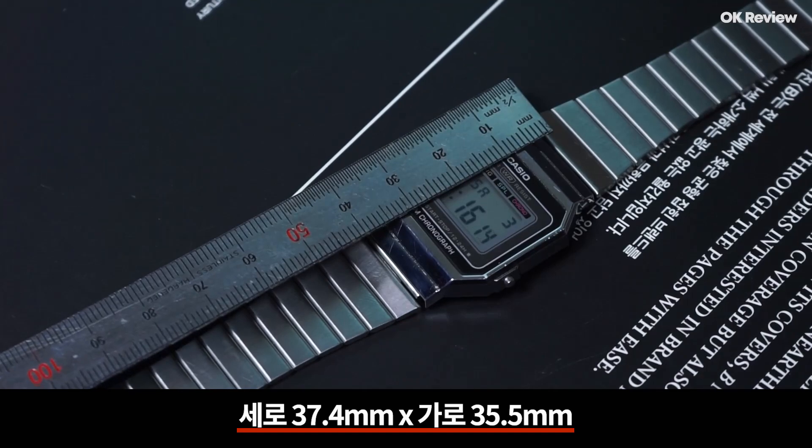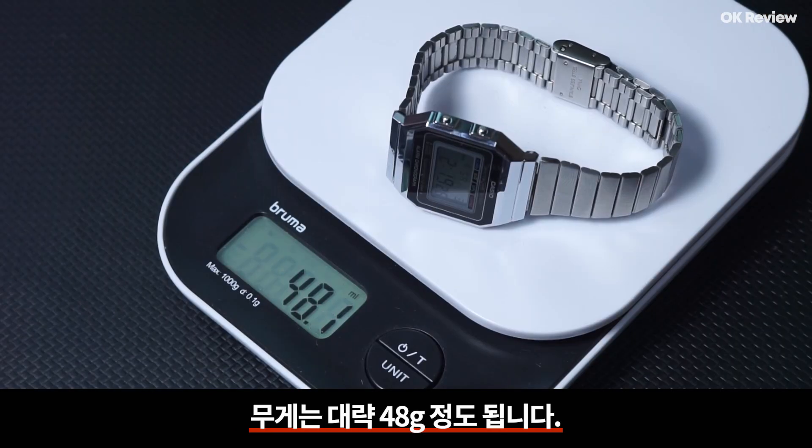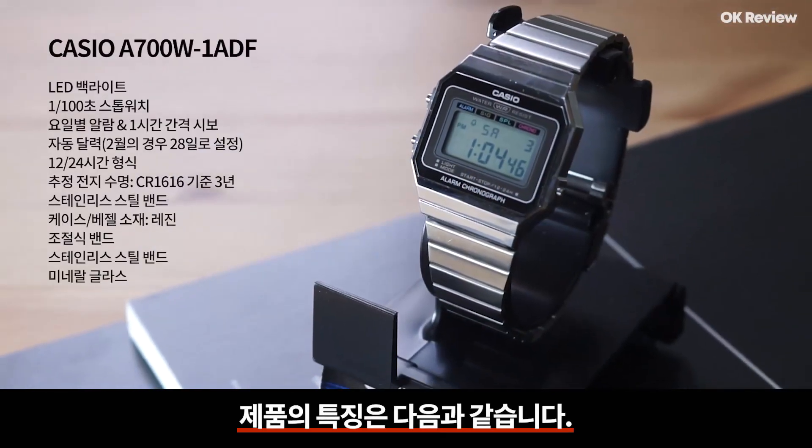제품의 크기는 세로 37.4mm, 가로 35.5mm, 두께 6mm이며 무게는 대략 48g 정도 됩니다.